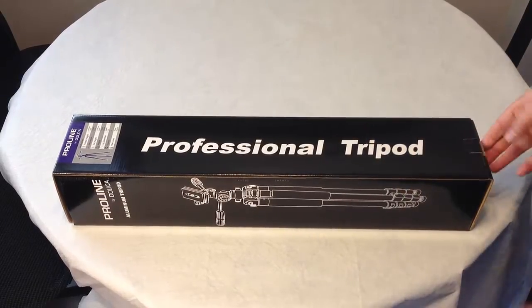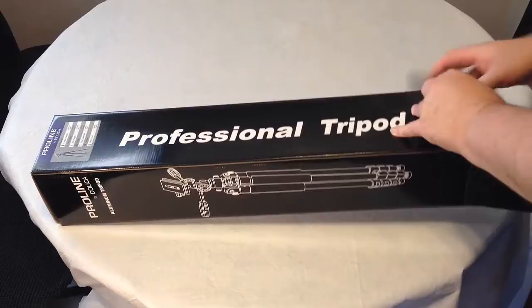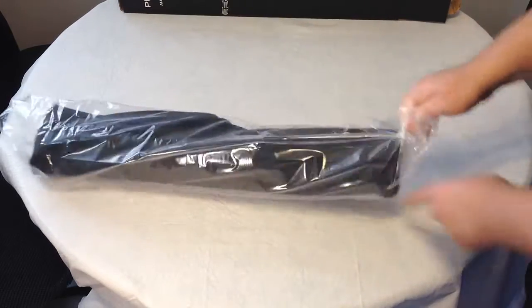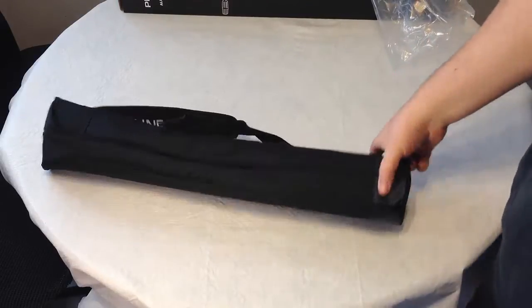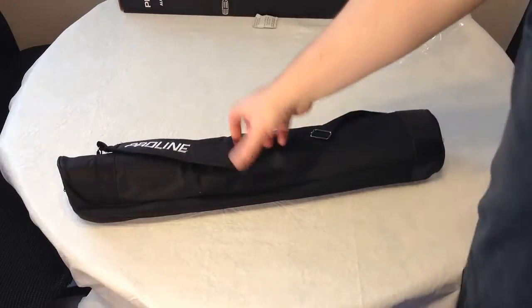We're going to open up this baby and let you get a chance to see this. We're going to be using this for many of our reviews of all the cool products and tech products that you see on the ChrisVossShow.com. We're probably also going to be working it as gear in the field for some of this stuff aside.